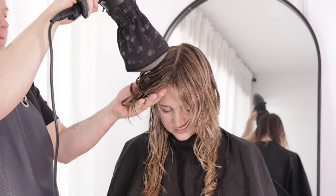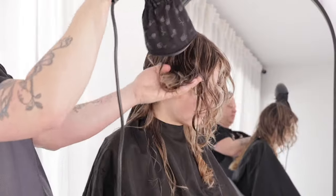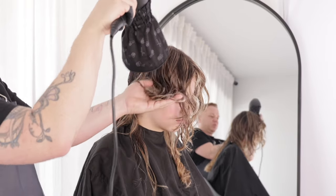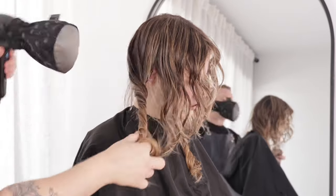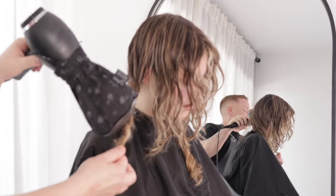We continue to work around the head shape, using elevation and our client's body position to control the desired shape, making sure I don't run my hands through the hair, gently cradling the hair to avoid fluff or frizz. We continue this process until the hair is 80 to 90% dry.